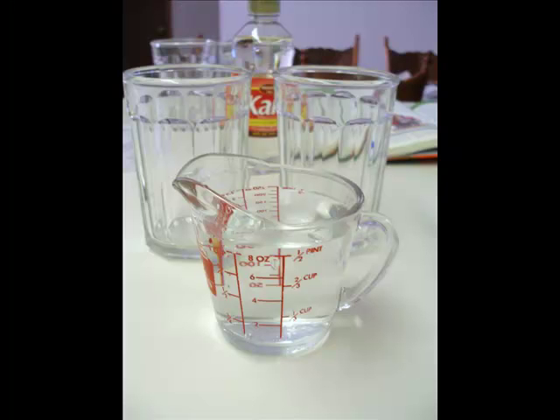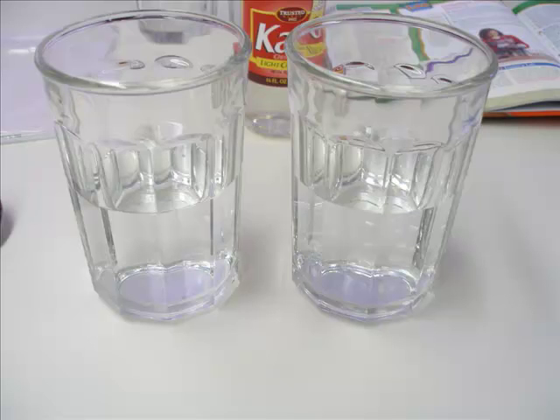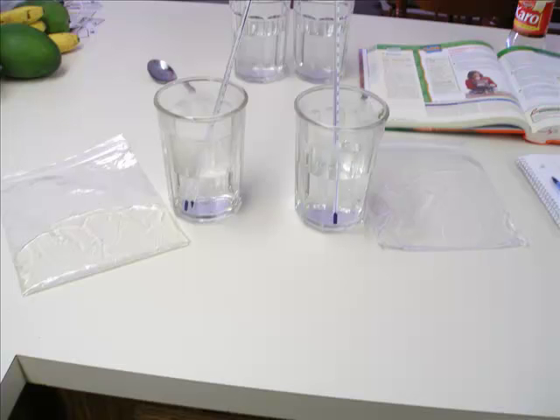Your next step is to measure out one cup of hot water from the tap. You're going to need one cup of water for each of two glasses. Fill the water into your cups and then put your thermometer in and record the starting temperature of both glasses of hot water.